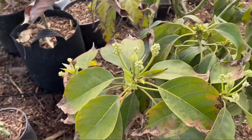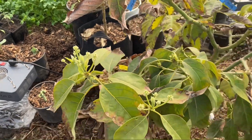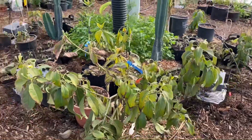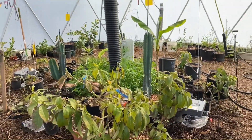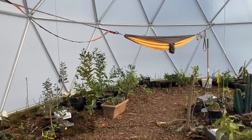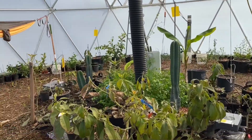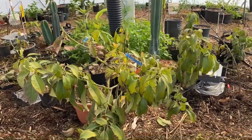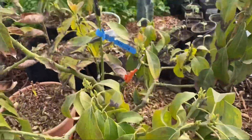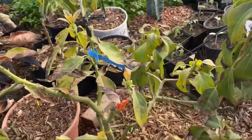This avocado is about to bloom. This is a Lila cold-hardy avocado. The goal here was to plant stuff that's resistant to some frost anyway, so even if the temperature in here does drop a little below freezing, nothing should die — it might get some damage but it should survive. This avocado actually has several varieties grafted onto it: Reed, Mexicola, Pinkerton, and Hass.